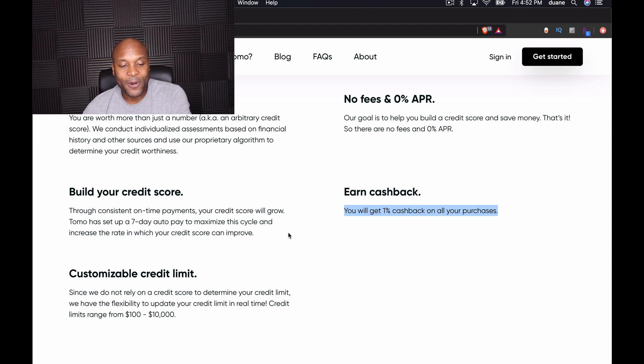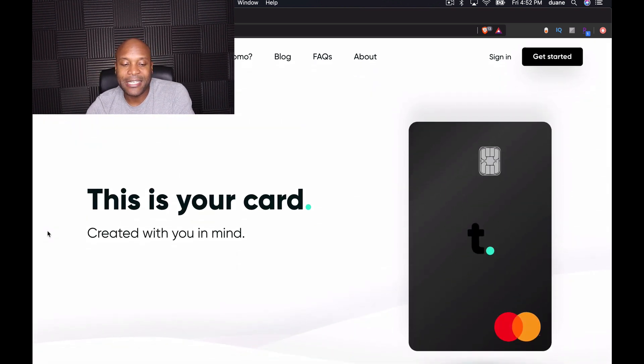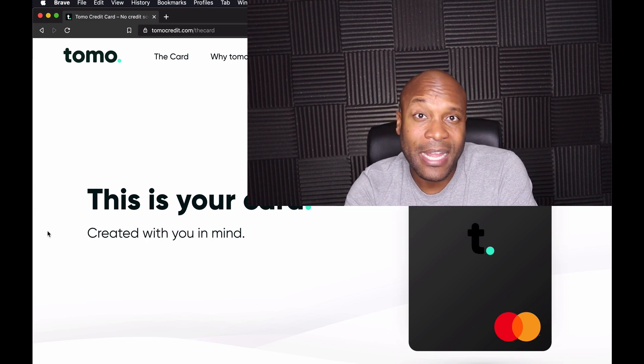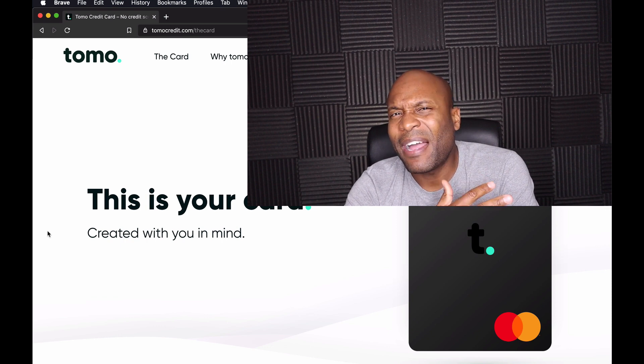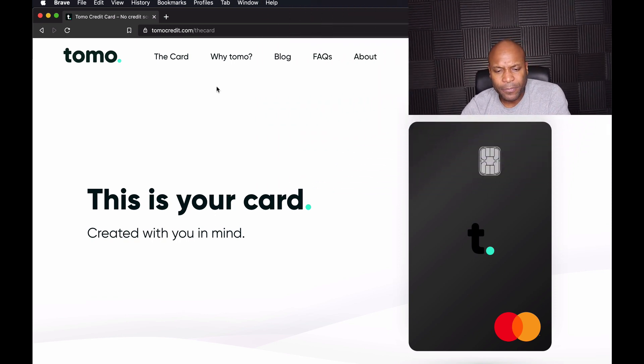It talks about a customizable credit limit — since they don't rely on a credit score, they have the flexibility to update your credit limit in real-time. Limits range from $100 to $10,000. When I applied, I had to link my checking account — I bank with Navy Federal. You select your bank, log in while still on the Tomo site, and they look at your transaction history to determine your credit limit. I had over $2,000 in my checking account and got a $500 limit.